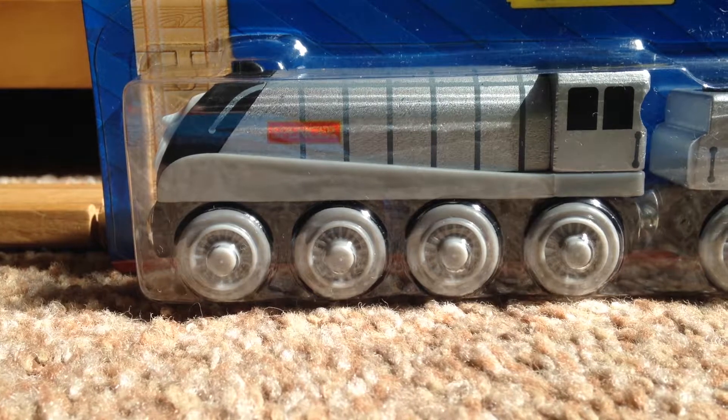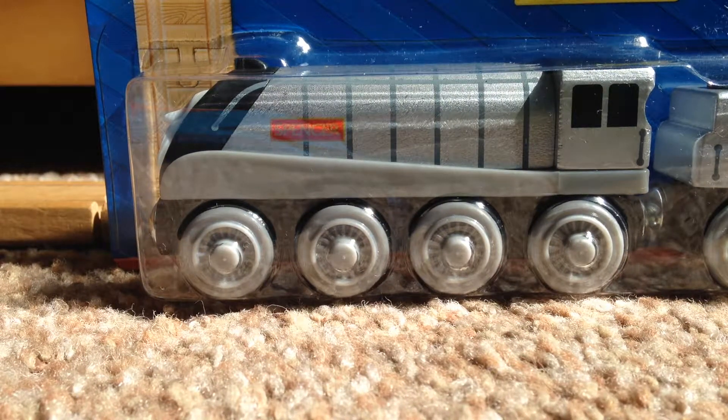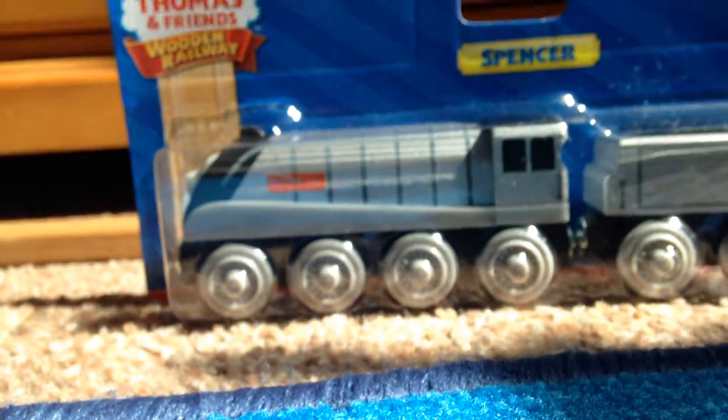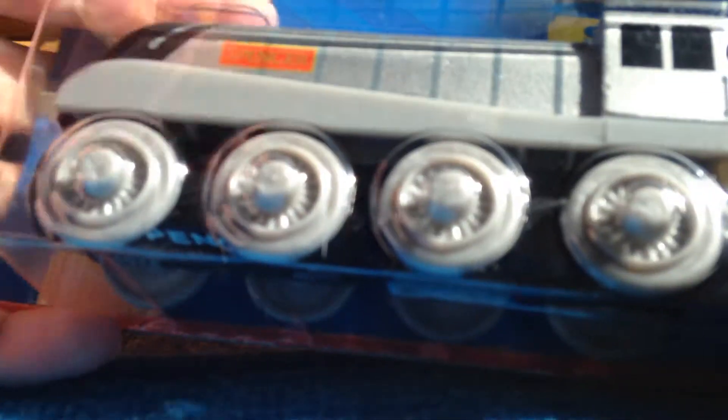Hey guys, please see you so far. Welcome to another video. In today's video I am unboxing and reviewing a Wooden Railway Spencer. I'm going to try this because it's just here. Do you believe this is a 2017 model? I can't see at the moment. Let's just get into this.